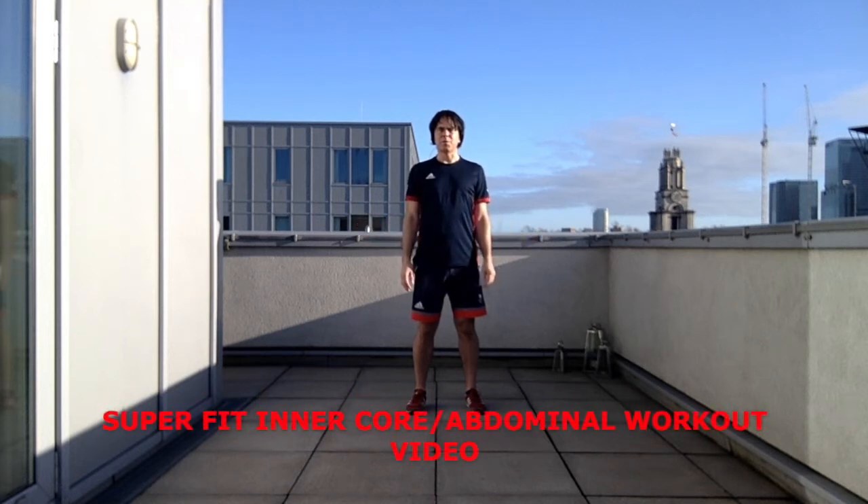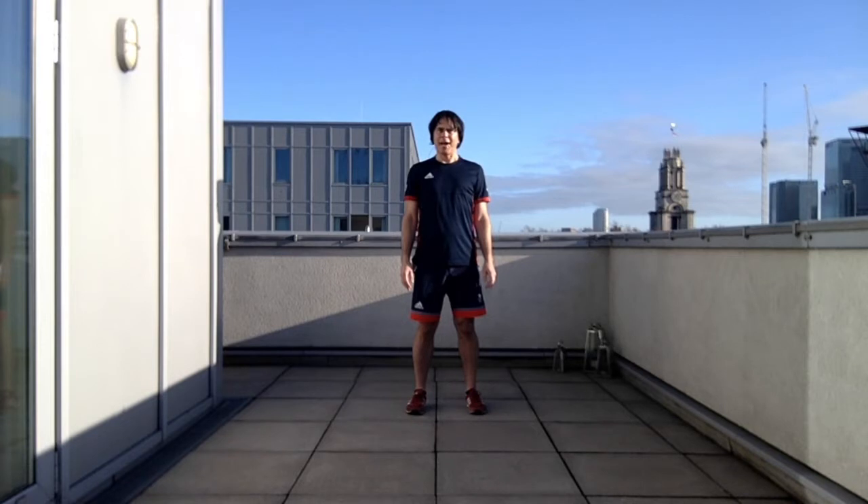Hello everybody, welcome to another Superfit workout video. In this video we're going to look at four exercises to work your abdominals, lower back, pelvis, pelvic floor — often known as the core or the inner core.